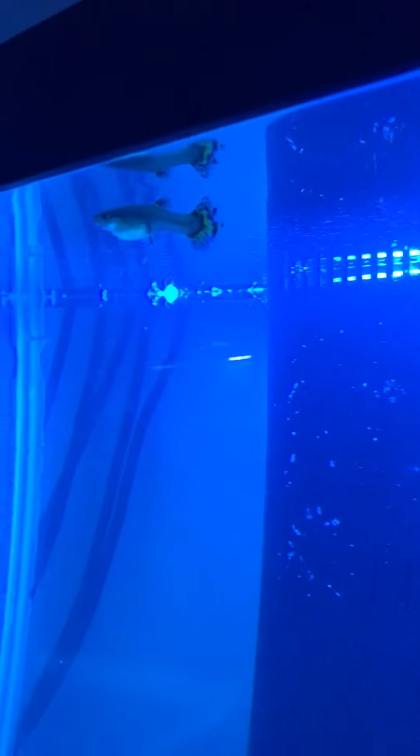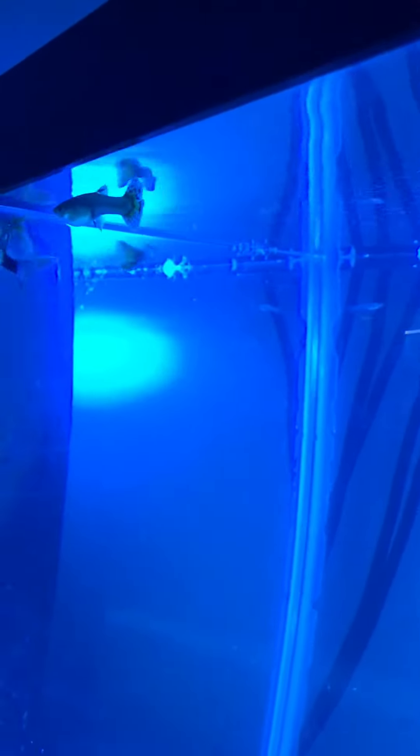That girl is going to be pretty — she makes pretty offspring. Hopefully she pairs with that bicolor blue. That'd be cool.